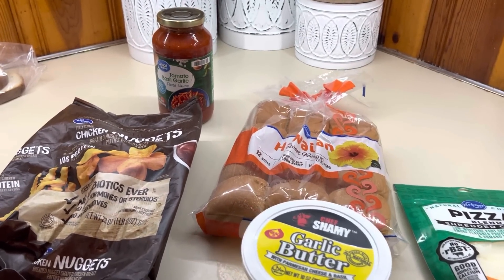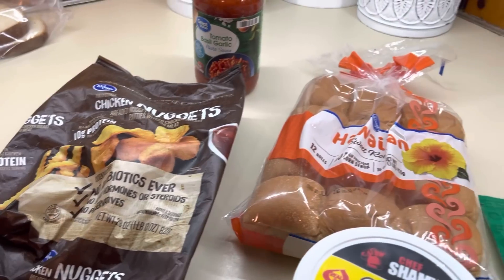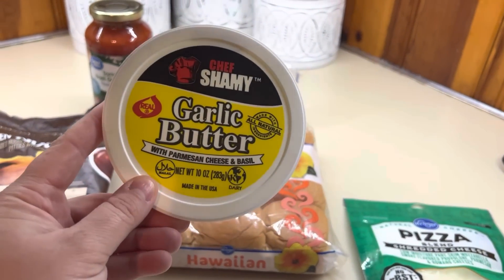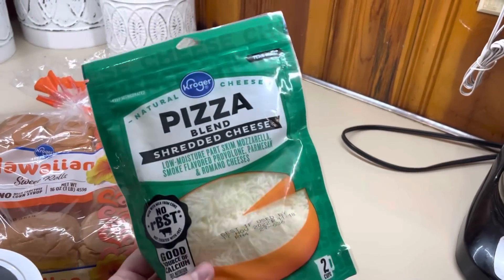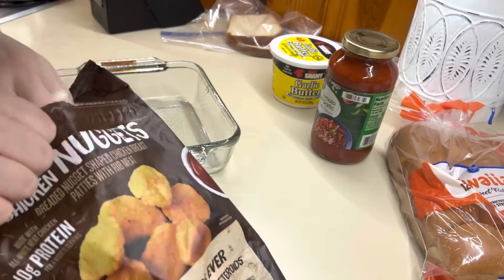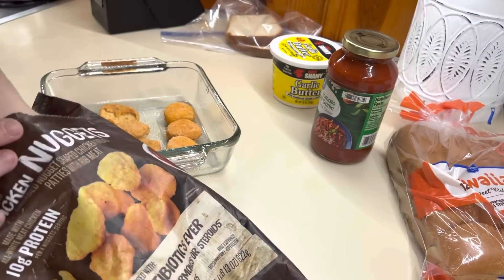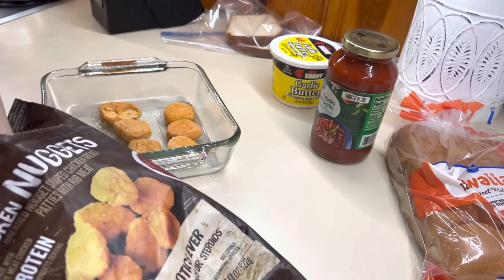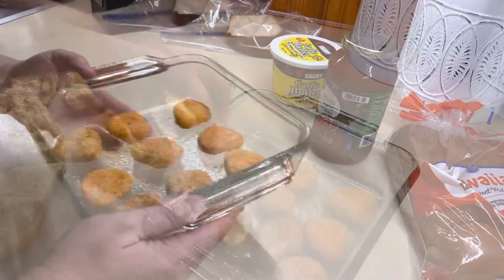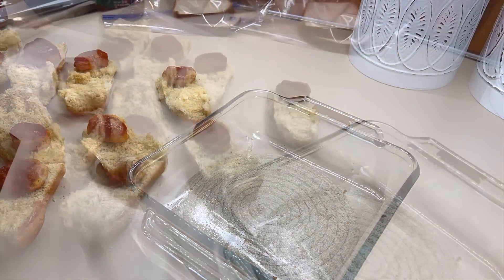Next up we're going to do chicken parmesan sliders — y'all, these were so good! All you need is some pizza sauce or spaghetti sauce, some chicken nuggets, Hawaiian sweet rolls, some of the Chef Chamois butter for the topping, and some cheese. I cooked up the chicken nuggets according to package directions and only ended up doing nine sliders since it was just Winston and I.